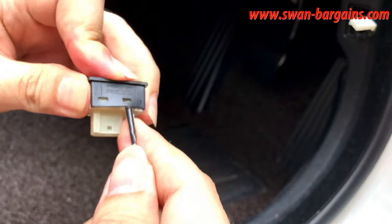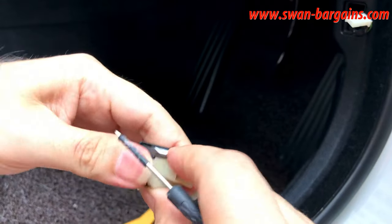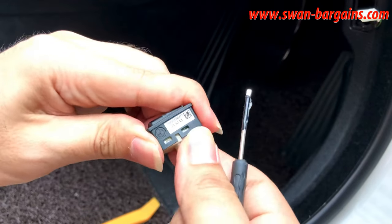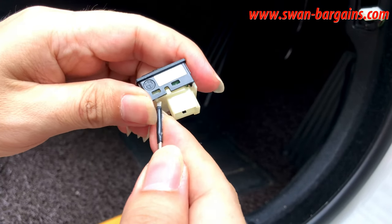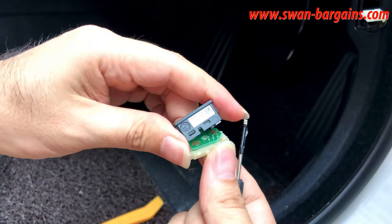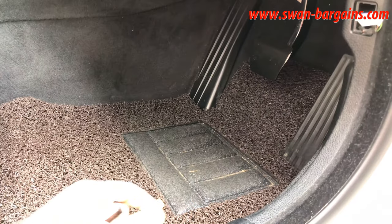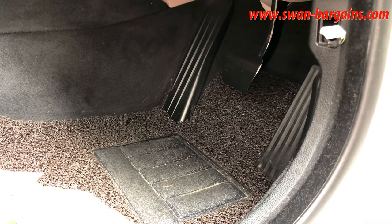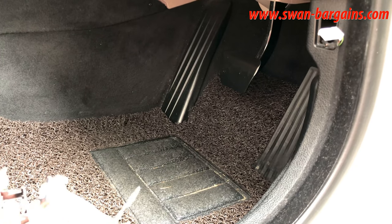Carefully pry the two side tabs on both sides of the switch to detach the bottom connector. Then remove the old corroded top button cover and replace it with the new cover.